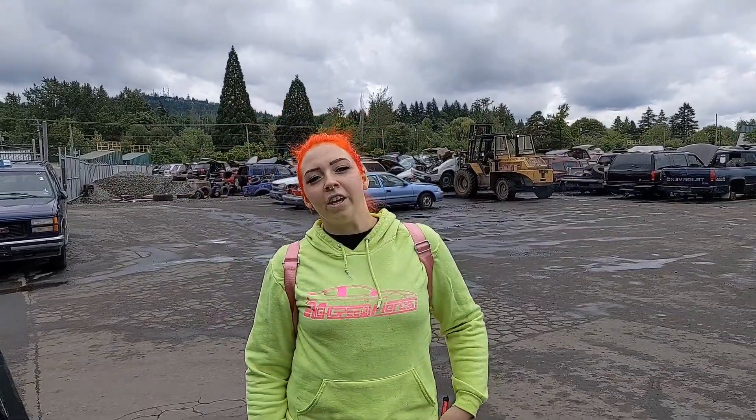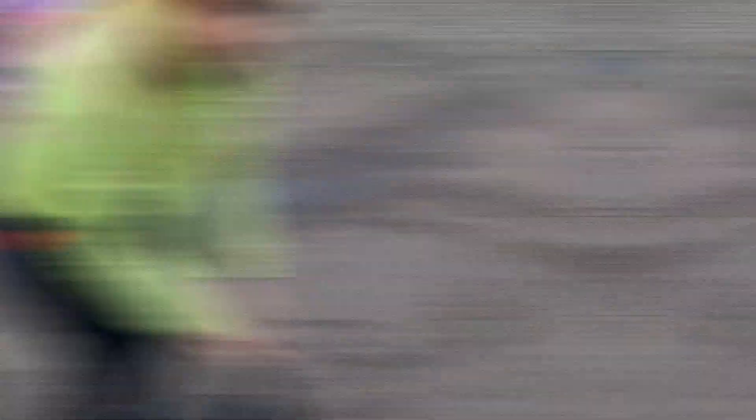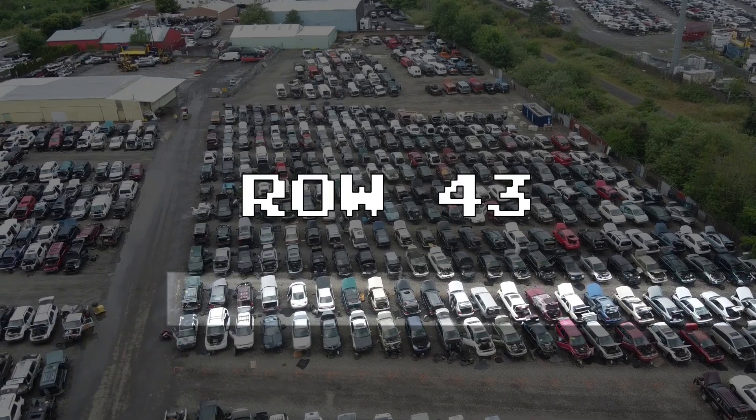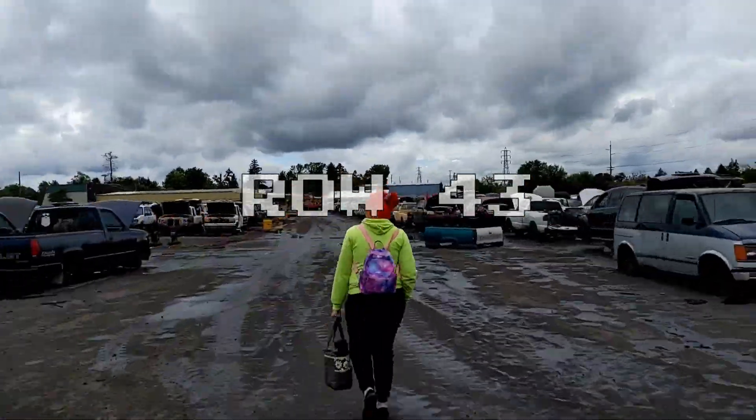Alright, we're going down to row 43. It was all up to guesswork — will the Subaru have the right color interior we need? We're off to row 43 to find out.